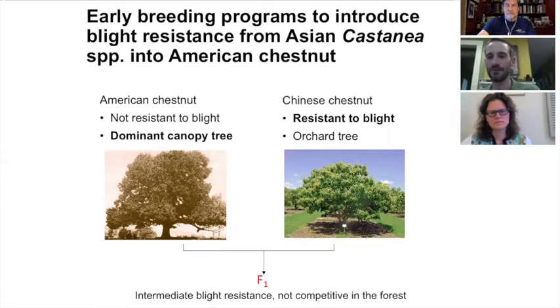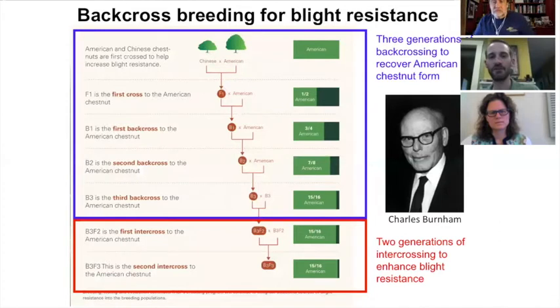You take the original first-generation hybrid and cross it back to American chestnut over multiple generations. The idea is to dilute out the characteristics and genes of the Asian species. But at each generation, we inoculate the trees with the chestnut blight fungus and select individuals that have some resistance — we're maintaining those genes for resistance while recovering the form of the American chestnut.